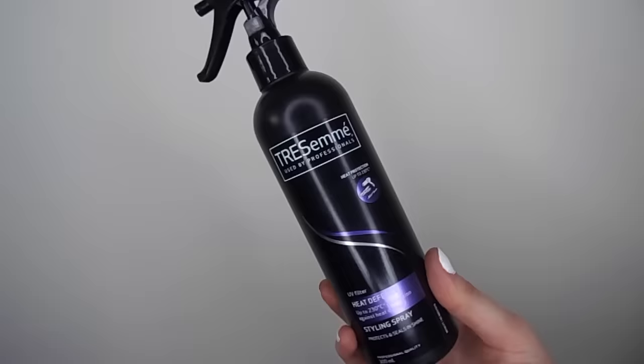I'm moving on to my Tresemme heat protecting spray. This is one of my favourites — it's really affordable and it doesn't leave your hair really sticky, so that's what I love. I'm just spraying this all over my hair evenly. It doesn't matter if it gets on your roots because it doesn't make them greasy. Then again, just brushing it all throughout my hair.